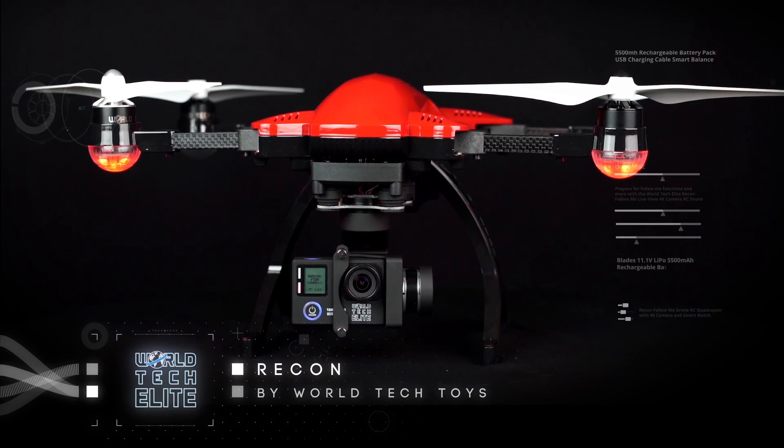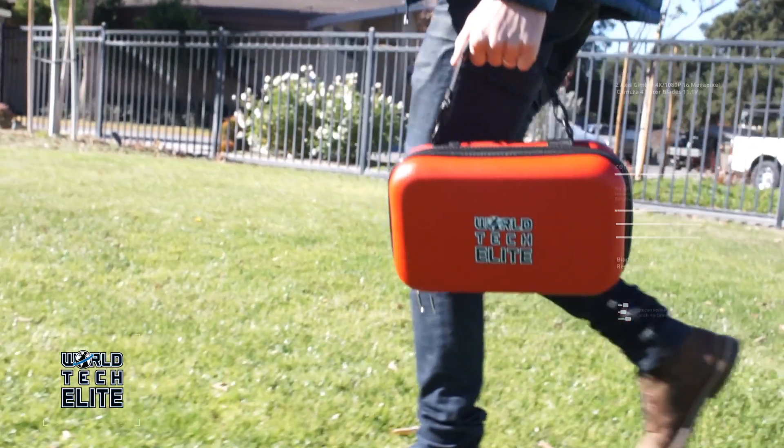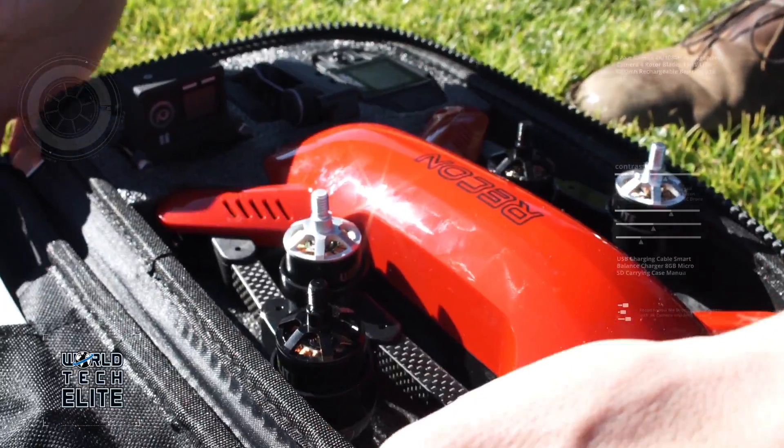What makes this drone so incredible? For starters, the Recon comes packed in its own hardshell carrying case, which allows for comfortable transportation to and from incredible locations.